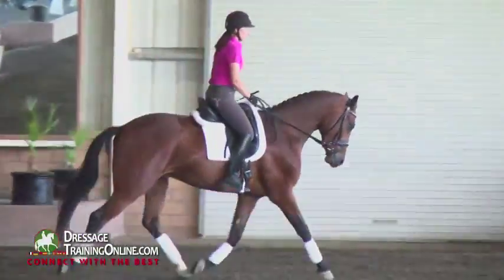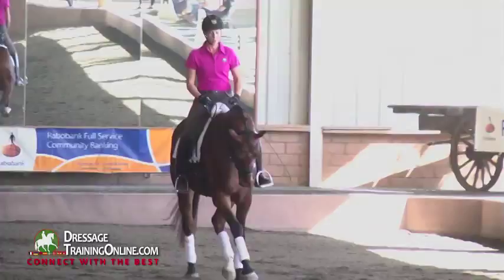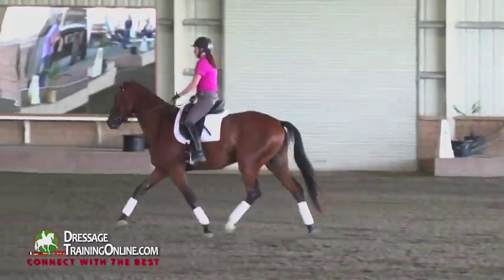Just try to get the ring bigger and bigger gradually, but no panic. I don't want to lose his shoulder — that's more important for me than defining the line. But the horse gets his coordination.